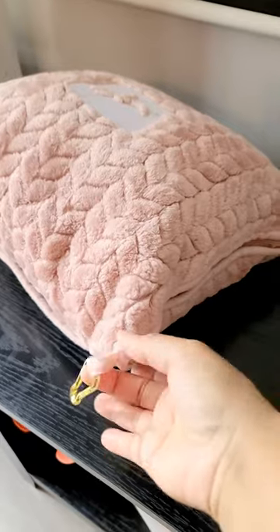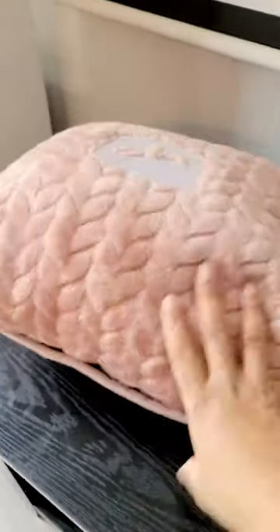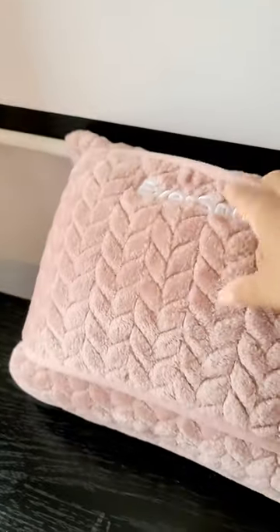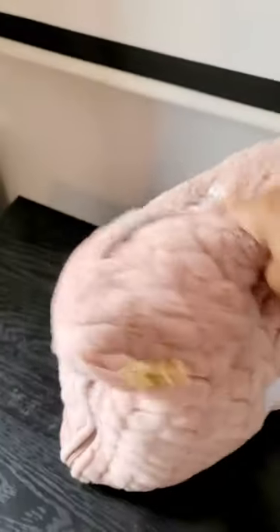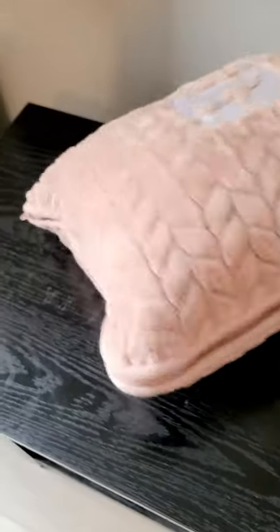Or even from my actual purse or whatever. This right here allows you to connect it to the actual handle of your suitcase, which is awesome. And then you have your zipper here.